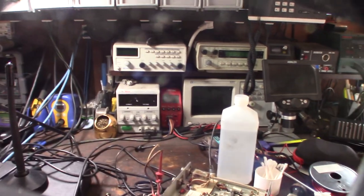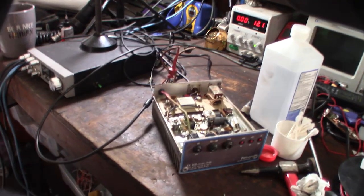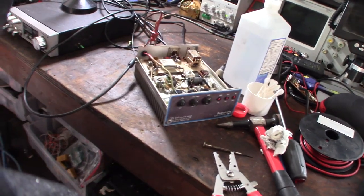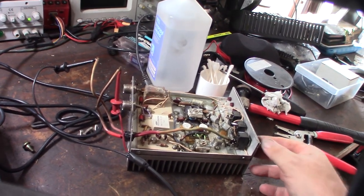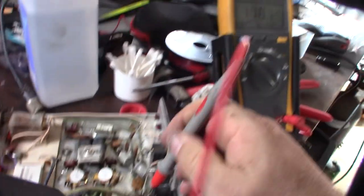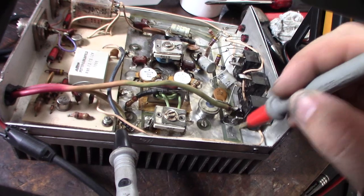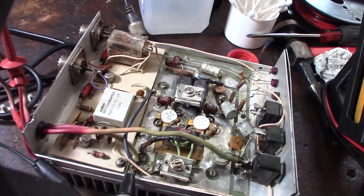If this thing is shorted, my bench supply should hopefully protect me. I'm going to turn it on - standing back with safety goggles on. I'm not pulling any current - that's not a good sign. I'm not even getting power past the main switch. I'm getting 12 volts fed to the switch, but on the other leg of the switch I'm not getting any voltage, so the LED obviously won't power on. The rails are actually easy to figure out because it's such an old, simple device - not a complicated multi-layer PCB.